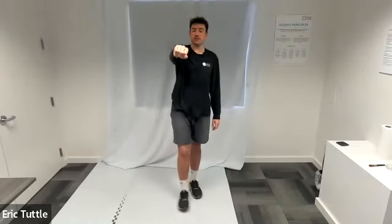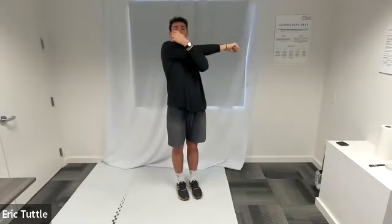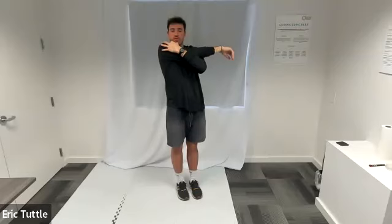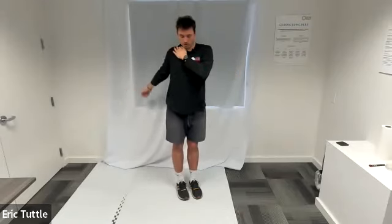Now we're going to do the other arm. Take your right arm straight out in front of you, close that fist, lay it across your body. Take your left hand to the back elbow of your right arm and pull your right arm into your chest. Try to keep that right arm nice and straight. Just holding the stretch right here — five, four, three, two, one, relax.